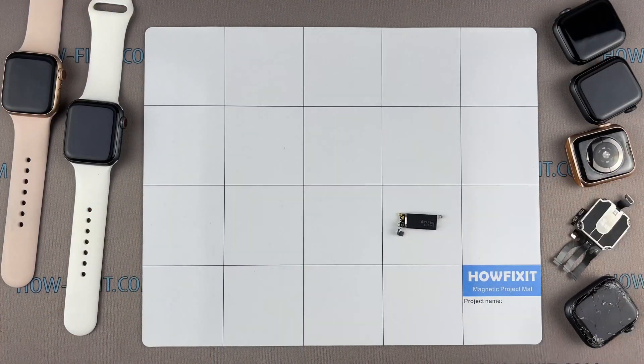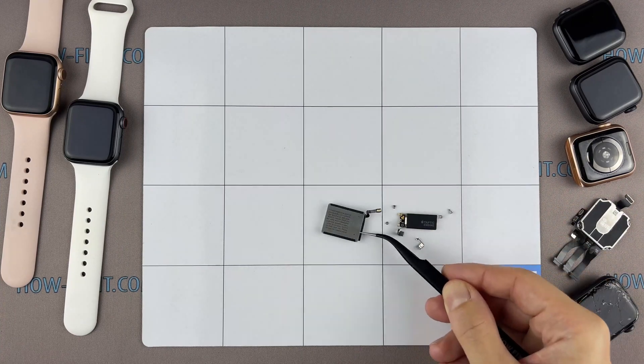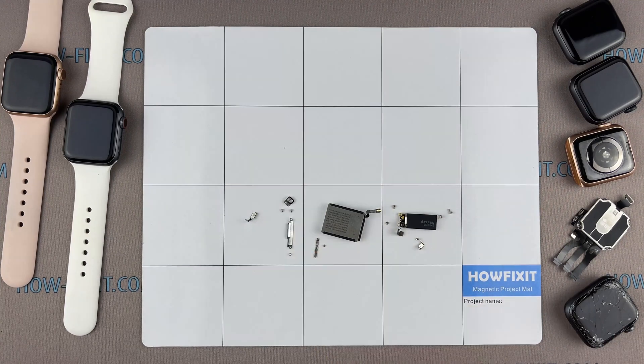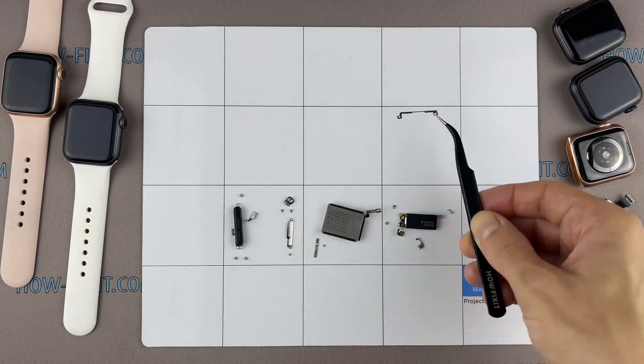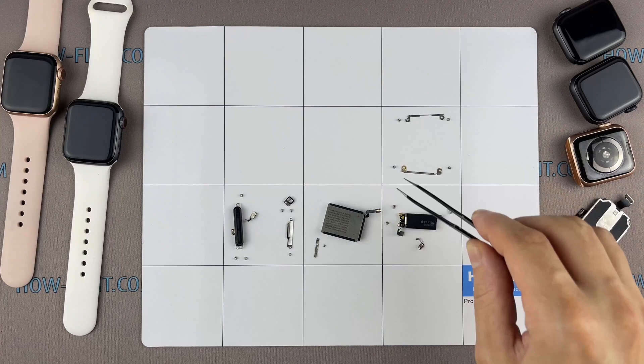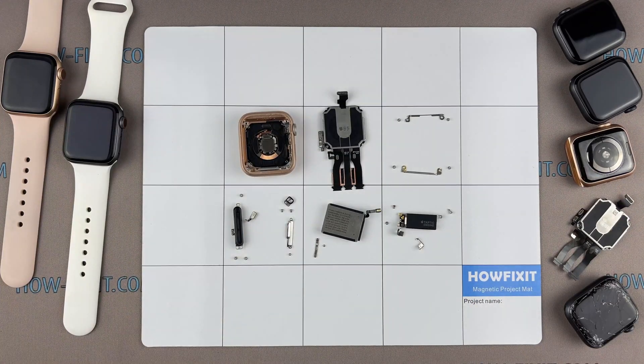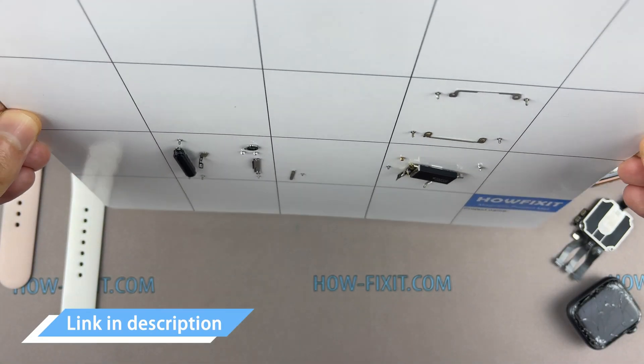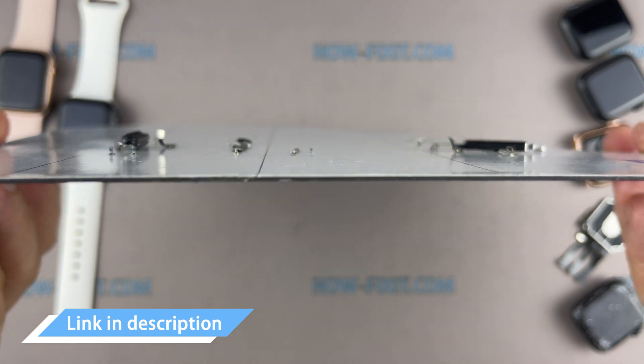I recommend using a magnetic mat during the repair process, which is especially useful in the case of the Apple Watch. Throughout this disassembly, keep track of each screw and part so you can put them back in the right places. This will help successfully reassemble your Apple Watch, and all screws and small parts will definitely remain on the magnetic mat. I left links to buy all the necessary tools in the description.